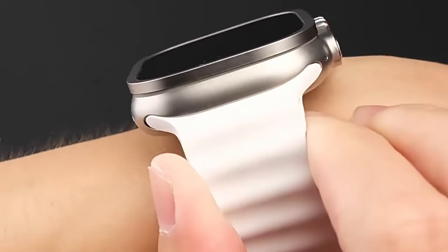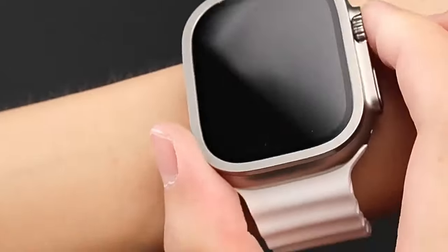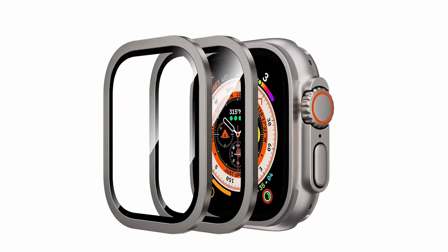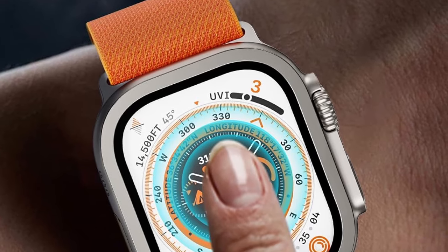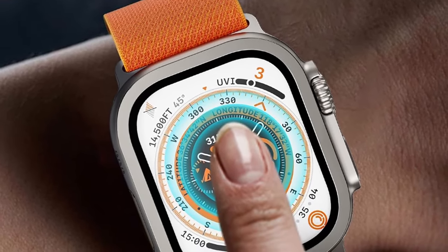The package includes two screen protectors, a cleaning set, a squeeze tool, and a fixed plate for easy installation. The built-in anti-bubble technology guarantees a flawless, bubble-free application, making it a great option for comprehensive, durable protection.